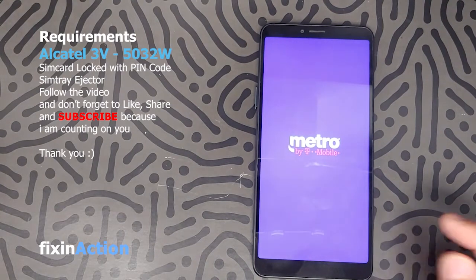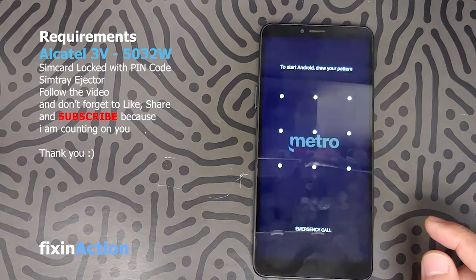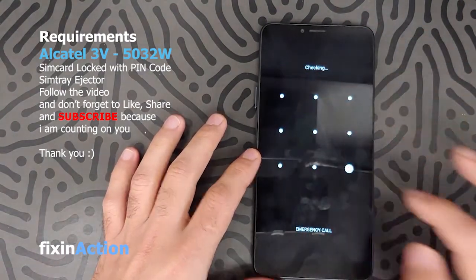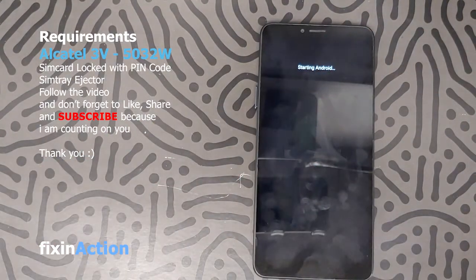I'll be making another video on the same model. Let's draw the pattern on the first screen. We have successfully bypassed the lock screen.